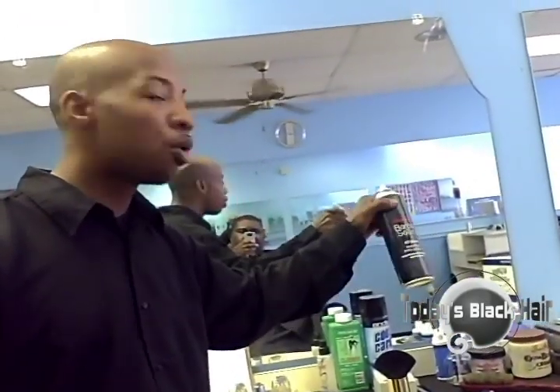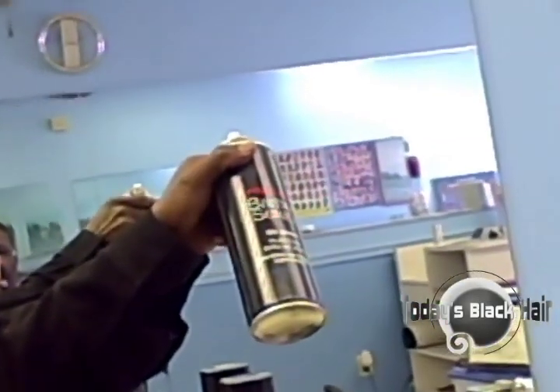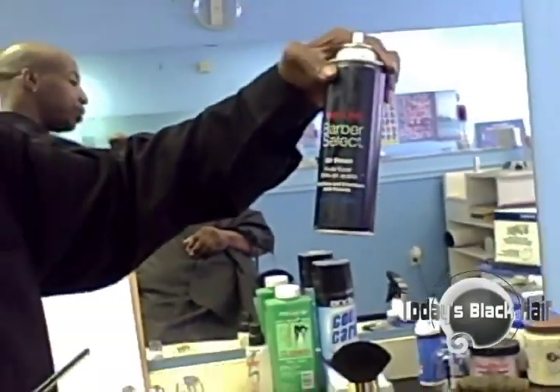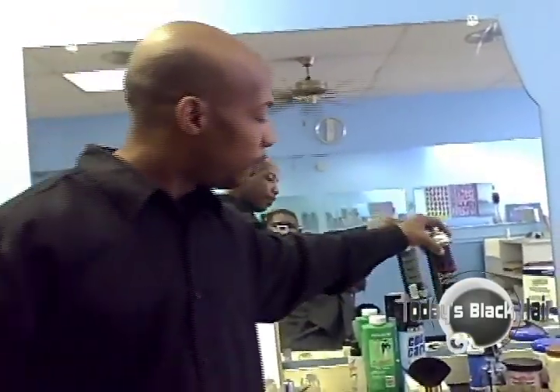Right here you've got your oil sheen. After you do the haircut, you just spray the oil sheen on the client. This is made by Pro-Line Barber Select and they've got different fragrances for you — different things that smell good. It's your personal preference on what kind of oil sheen you use.